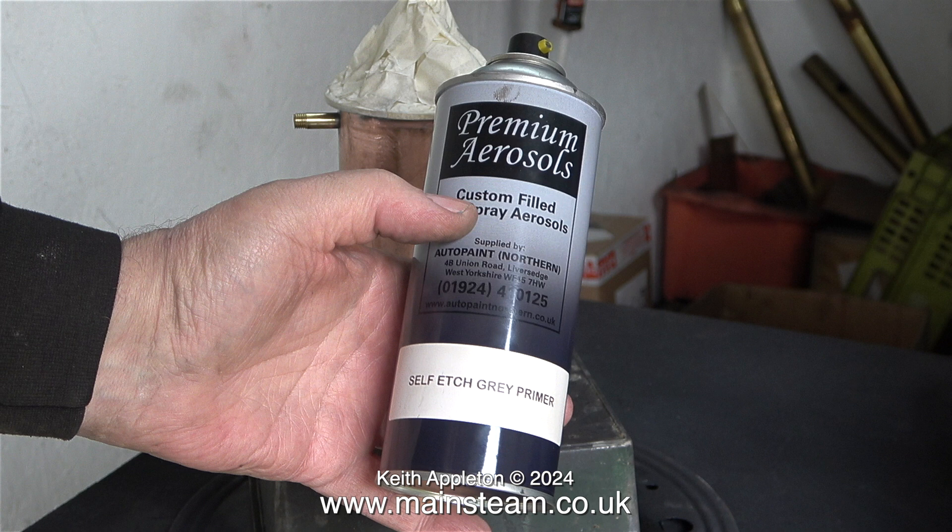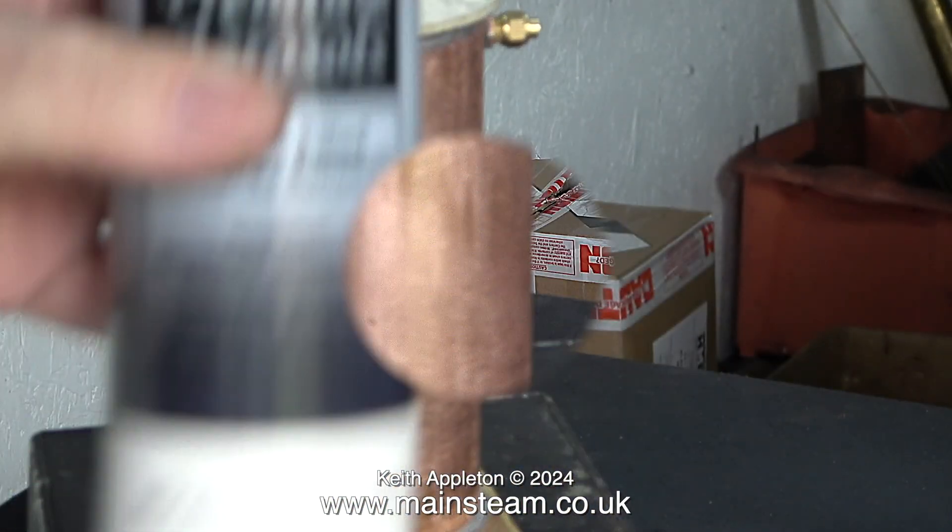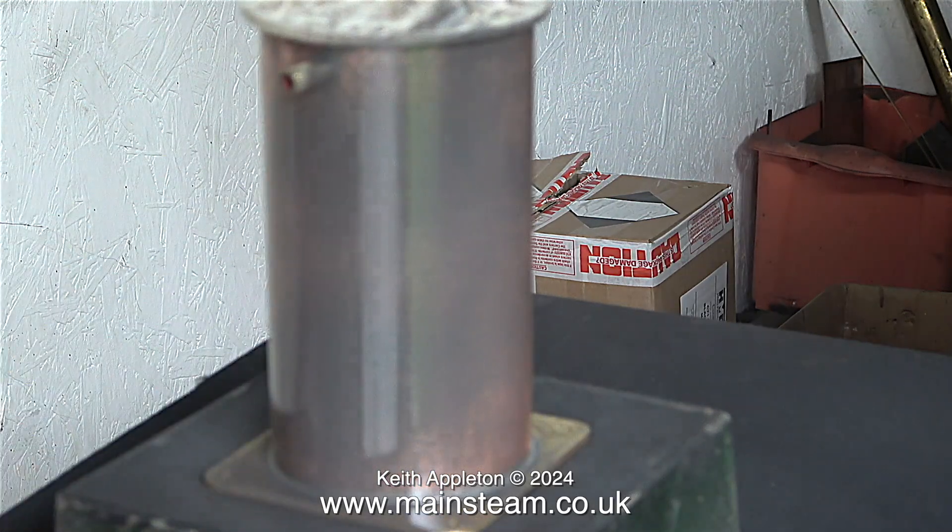I've paused this clip to show you what I'm going to be painting the tank with: self-etch grey primer, conveniently inside a rattle can. The first thing to do is to shake it up for about three minutes. By doing this, the agitator ball inside mixes the paint to the right consistency.